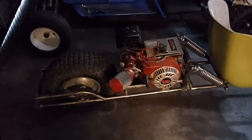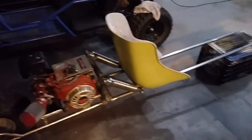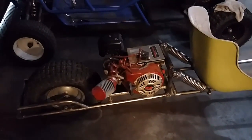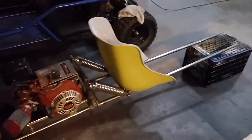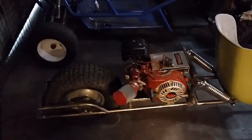Hope you guys enjoyed it — always remember to smash that like button, comment below and tell me what you think or if you've got any ideas, subscribe if you haven't already, and share it with your friends. I think this is gonna be a fun cart when it gets done. Again, this is a T-Rex inspired go-kart — thanks guys and see you next time.